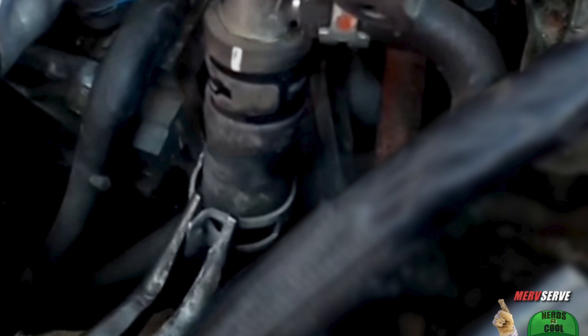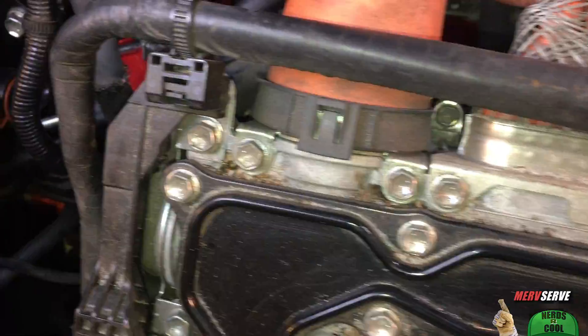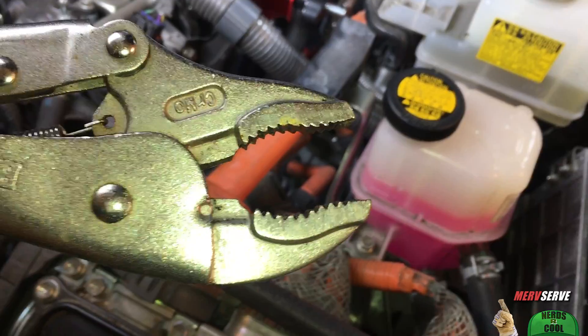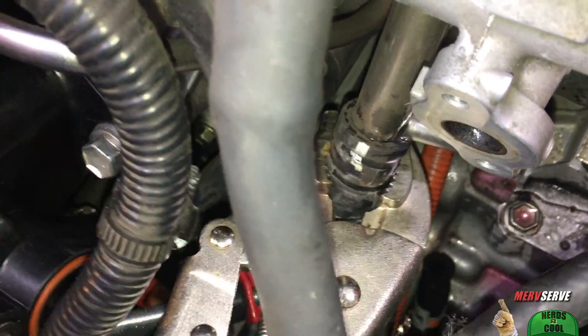So I first pull back these factory hose clamps and then pinch off the coolant lines with these compact little fluid line clamps — cheaper than cheap, link below. Finally, I wiggle the hoses off, and this front one is on so deep that I do something kind of unorthodox here. I use these curved jaw vice grips to wrangle this front hose off of the pipe — not too tight, but just enough so the jaws have a gentle grip on the rubber without mashing the pipe below.